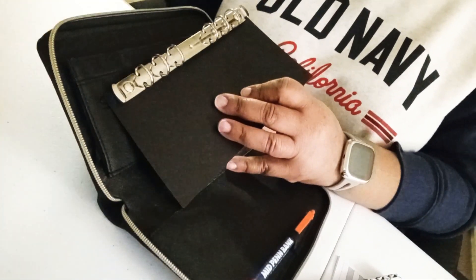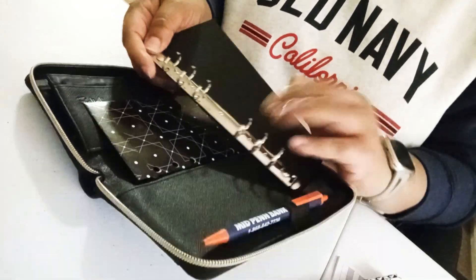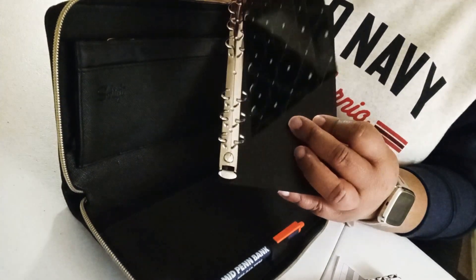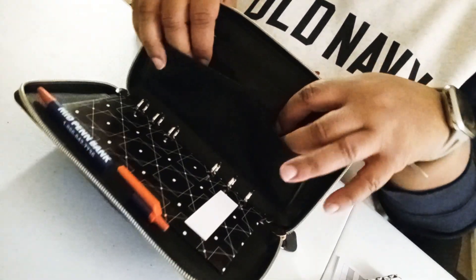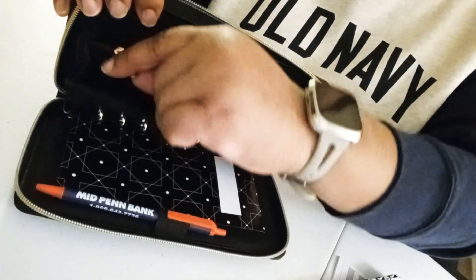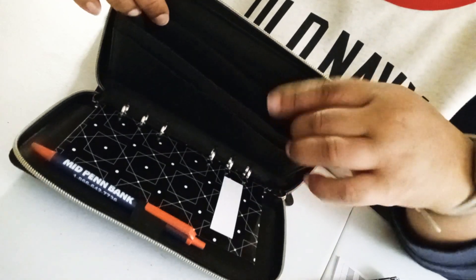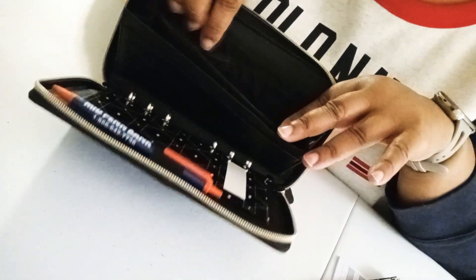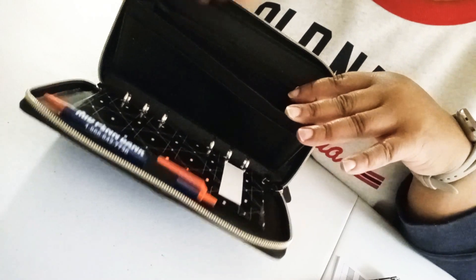This is the part where your envelopes go — they just fit right inside. Then you slide that back in. There are pockets for your ID and credit cards. I didn't even notice at first, but there are card slots on both sides of the change compartment. There's a zipper for your change, and then card slots on both sides, which is really nice. A lot of wallets only have like four card slots, so that's neat.